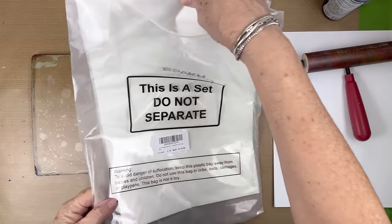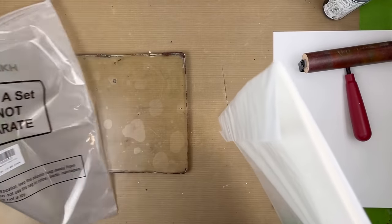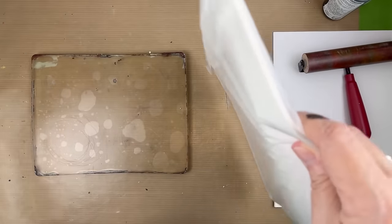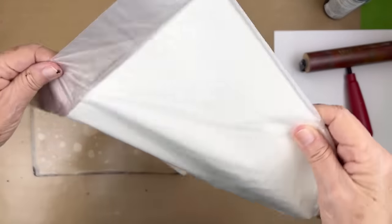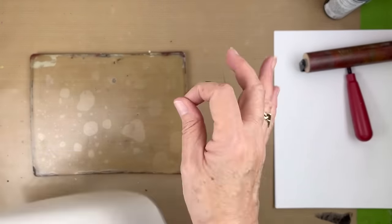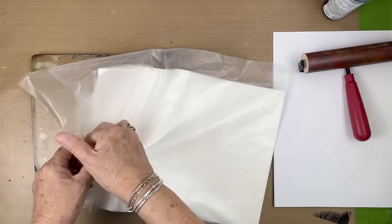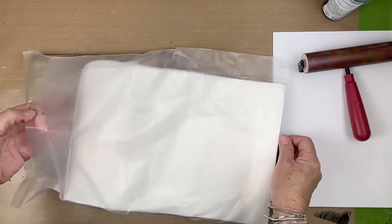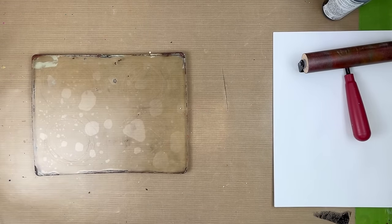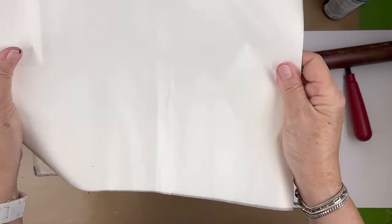I use a lot of deli paper. This is one that I get on Amazon — you get 120 sheets, 9 by 13. How they come, they're not folded or anything like the ones that are in those little pop-up boxes. So I don't want folds in the middle of my paper. As far as I can tell they're the same on both sides.